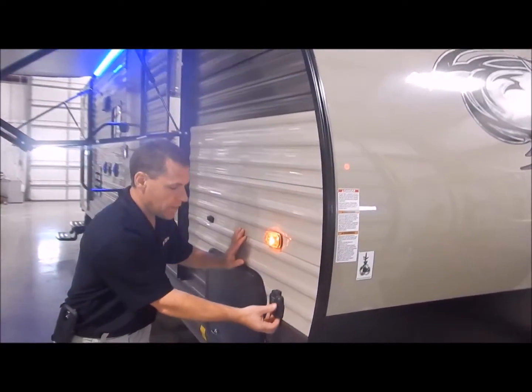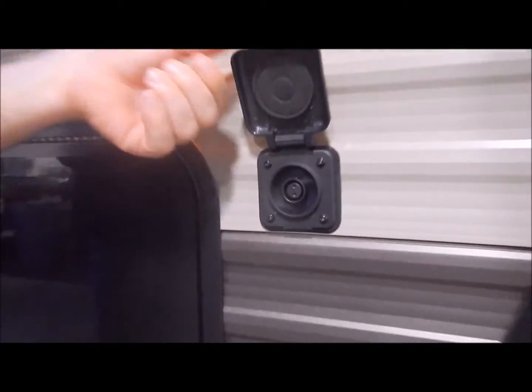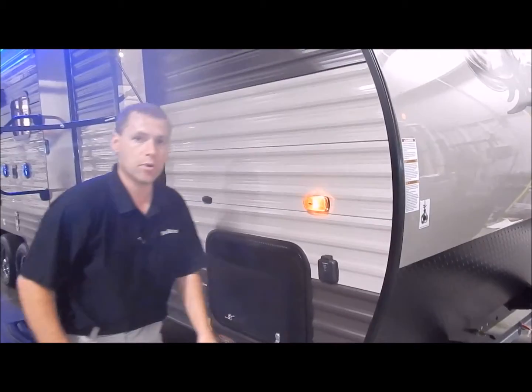Moving around to this side, we do have your portable solar charge port. So if you do some dry camping, there is a charge port that you can connect your portable solar panel to in order to keep your batteries charged.